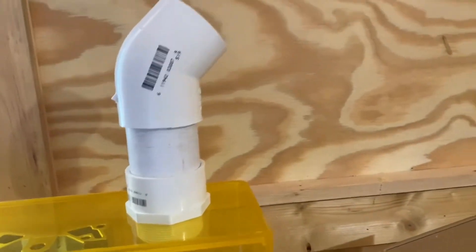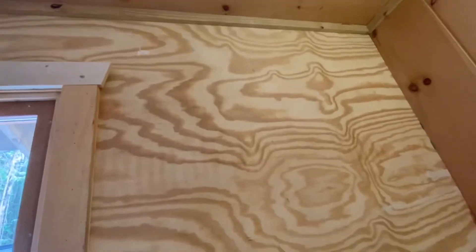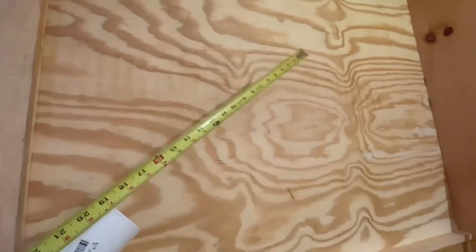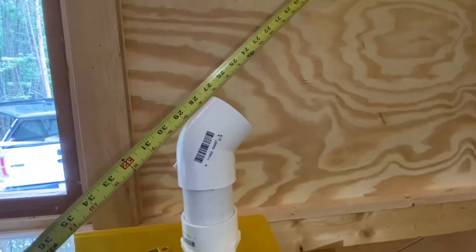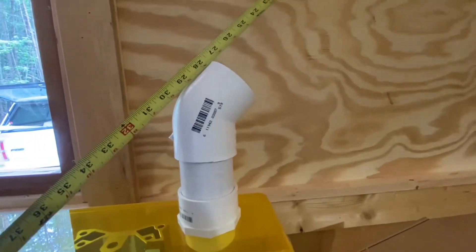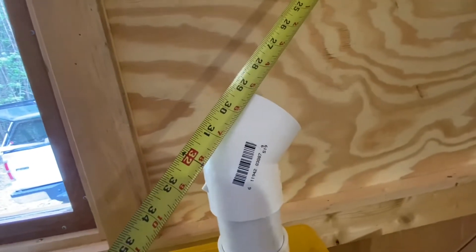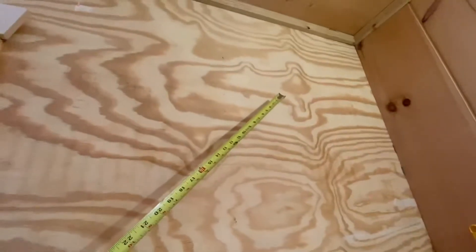The nice thing about living in a tiny shack is that you can just drill holes in your walls wherever you want to. I kind of know where the studs are because I built this thing. I got to go up at this angle and get past that stud. If I had a piece of pipe that was like 30 inches long, that looks like a good number, and it would go up and go out right there.